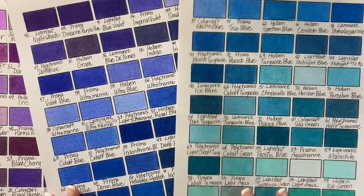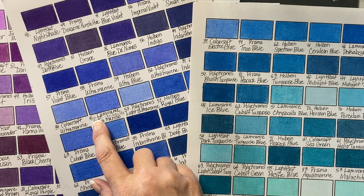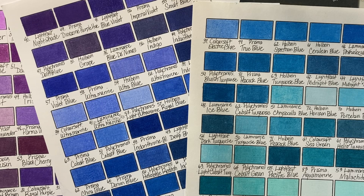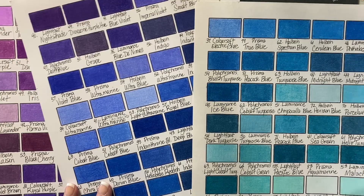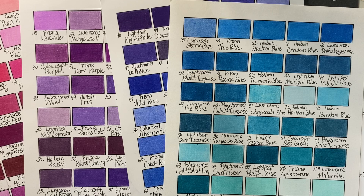So I learned a lot. I had some colors where I went ahead and wrote notes — like this Luminance Ultramarine is almost exactly like the Prismacolor Caribbean Sea, so I scribbled that in so I didn't have to swatch Caribbean Sea as well. That is what I have been doing for the last couple of weeks. I don't know if this video helped you or didn't help you, but hopefully it did. That is all until I see you guys for the next video — take care of yourselves, take care of each other, happy coloring. Bye.